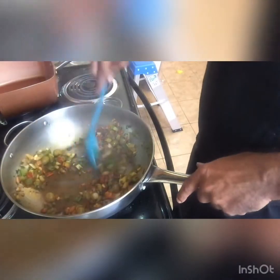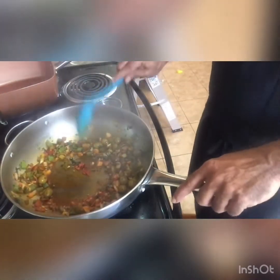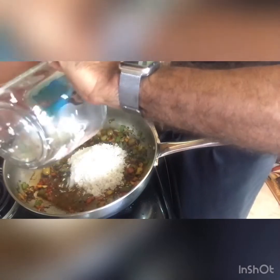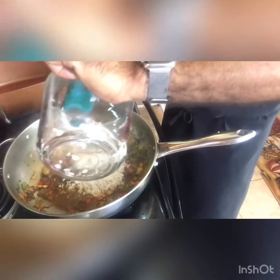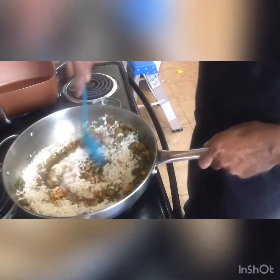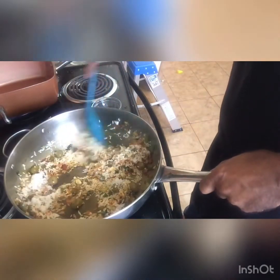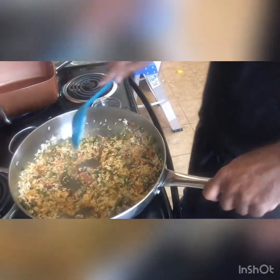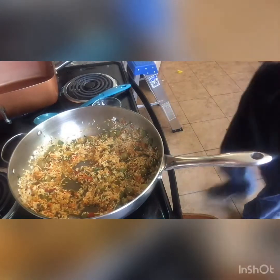Everything is blending just fine. Now remove it from the heat for just a minute while you get the rice. Drain out all the water on the rice, then add that to the mix — and BAM, you turn it up a notch one more time. This is rice like none other. Get it all blended together and you're getting the color into the rice. I like a little more color, so I'll add another packet to get it nicely blended.